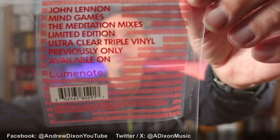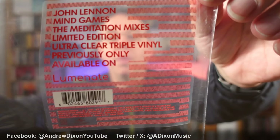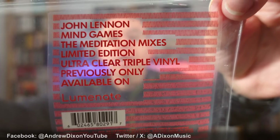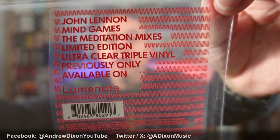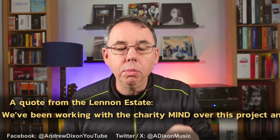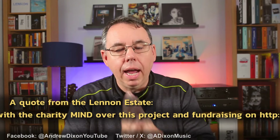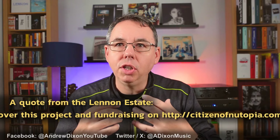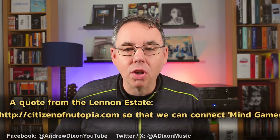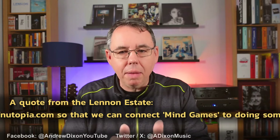So this here — this is the shrink wrap and this is the label on the shrink wrap. John Lennon Mind Games, the Meditation Mixers Limited Edition Ultra Clear Triple Vinyl, previously available only on Luminate. Luminate is an app you can get on your phone — it's been available for a few months as the Mind Games section. You can download this app onto your phone and it gives you basically meditation mixes of the song Mind Games. These are new remixes that have been done.